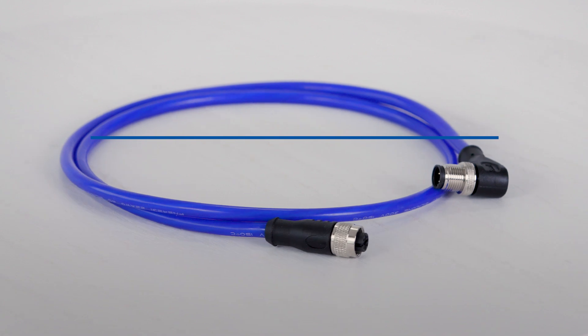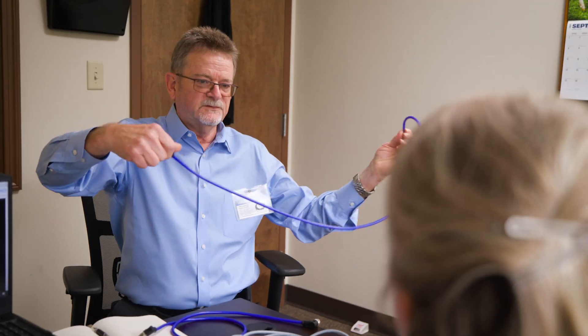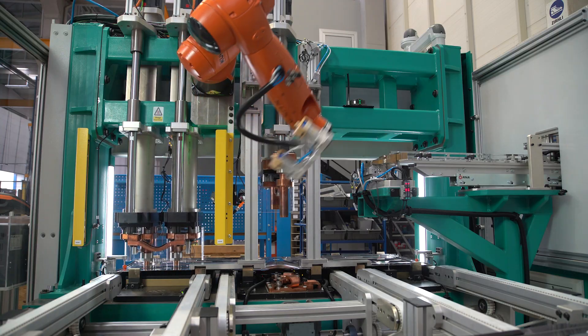And now introducing Mueller BlueFlex, our newly patented cable assembly, highly flexible for drag chain and robotic applications.